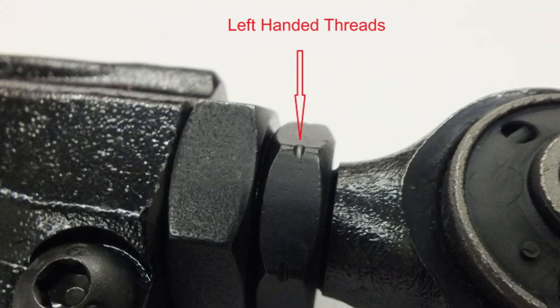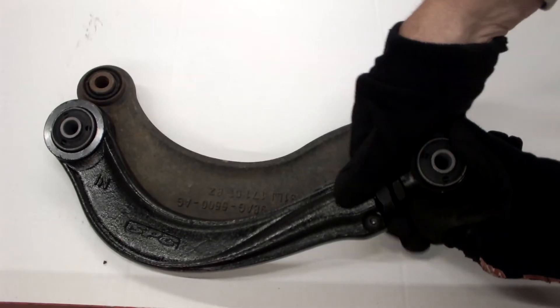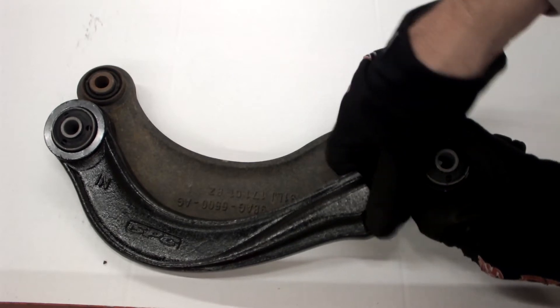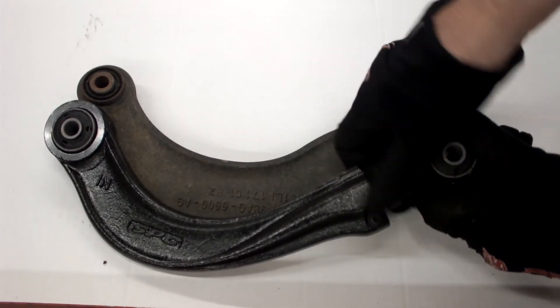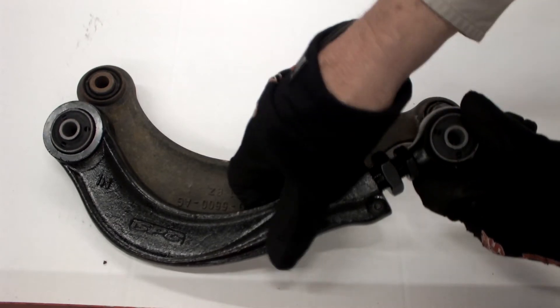Remember, whenever there's a notch in the nut it means the nut is left-hand threaded. Hold the outer bushing from moving and turn the large 32mm adjusting nut until the arm length is approximately the same as the stock arm.